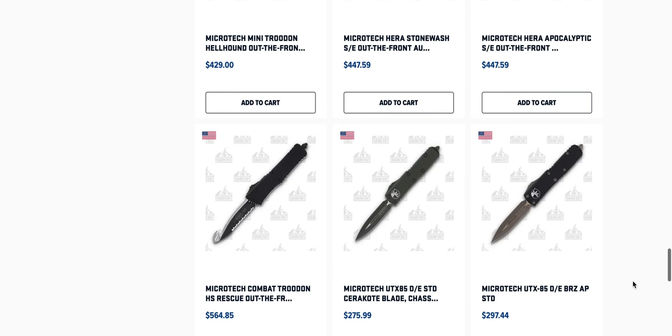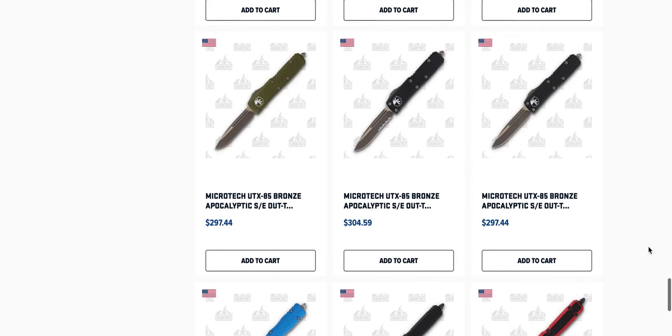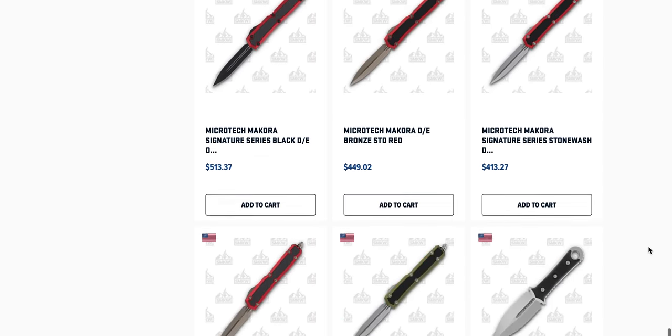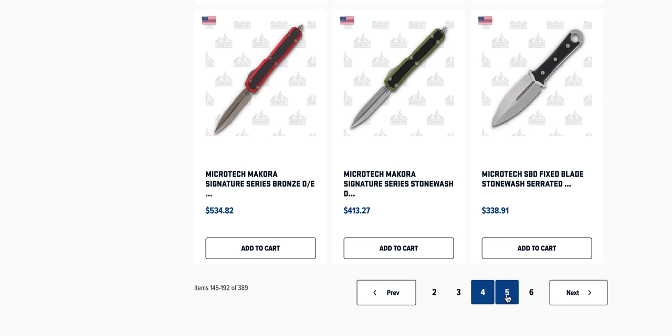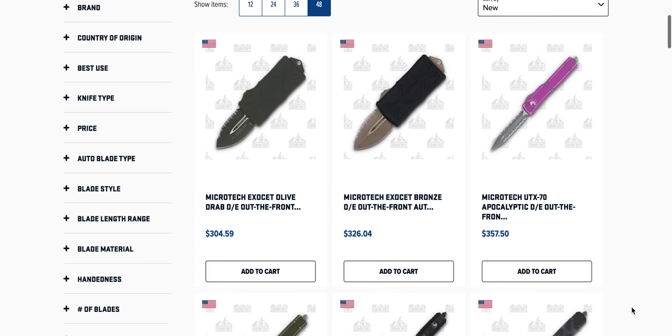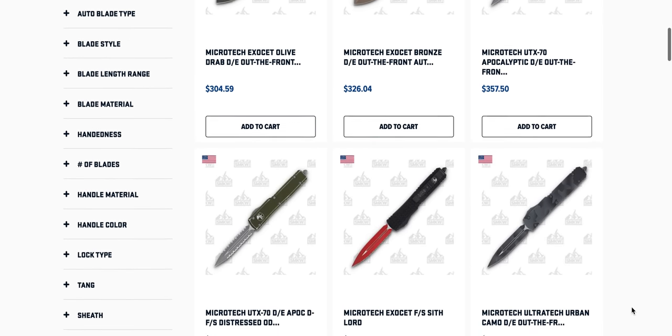Tons of Microtech Mini Troodons — tons of them. They've got the Combat Troodon, Rescue Fish Hook, Grappling Hook — Jetpack Rocket Launcher Edition. If you need one of those, really trying to put Swiss Army out of it — I'm kidding. Still tempted by that SBK; I have been for a long time.